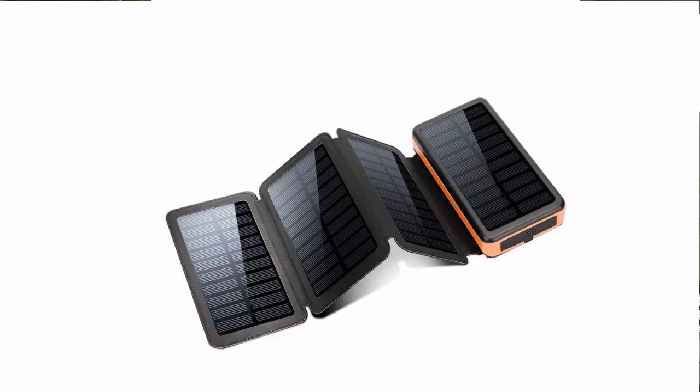Hey everyone, this is Rob from Outdoor Travel Channel and also a channel called Check This Out People, and today I had the privilege to test out a portable solar charger.